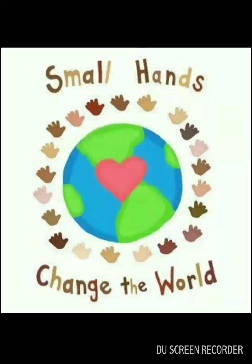For the fourth one, it's a simple poster indicating children are the future and they can bring changes for the better. Small hands can change the world — it's rightly said. I love the tiny hands in the poster.